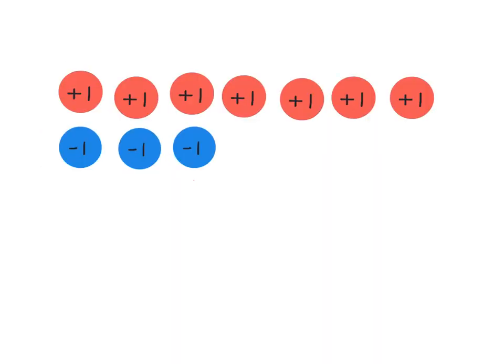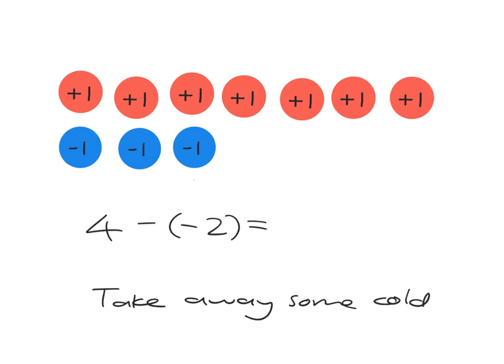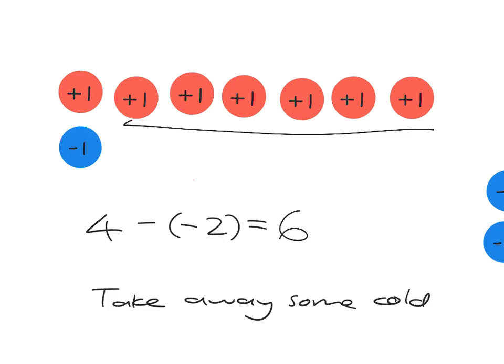Let's do a more interesting calculation. Let's suppose we want to do four take away negative two. We want to start with four, and then we're going to take away negative two — two of the colds, two of the blues. So we are taking away some cold. If you were taking away some cold, do you expect to get hotter or colder? Clearly hotter. So we expect to go up from the four. Let's actually go ahead and take away those two cold blocks — one, two of them go. We end up with six. Taking away two colds is the same as just pushing the temperature up by two. So taking away some cold will make it go up.